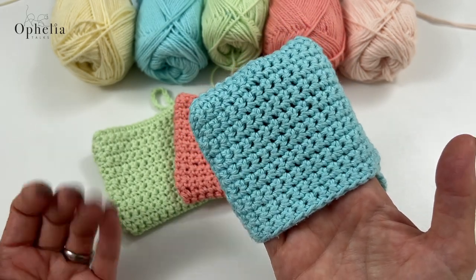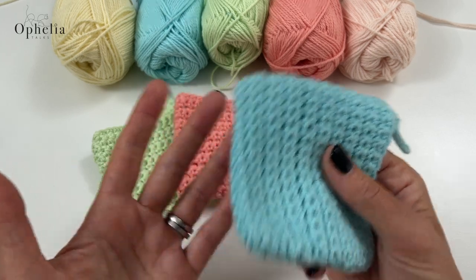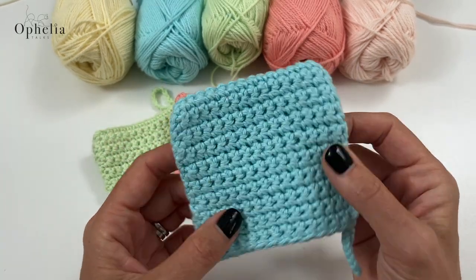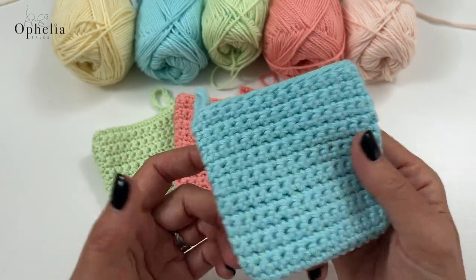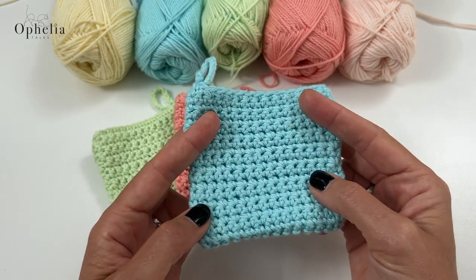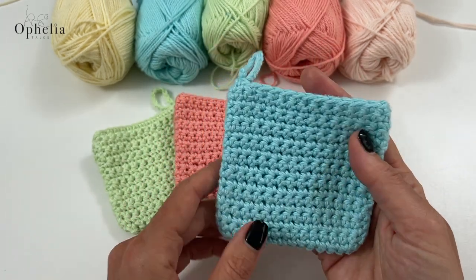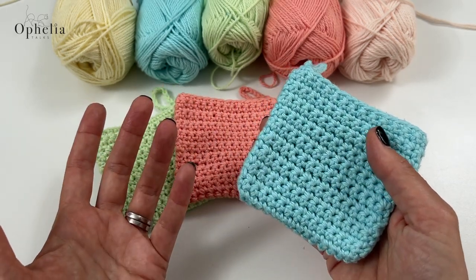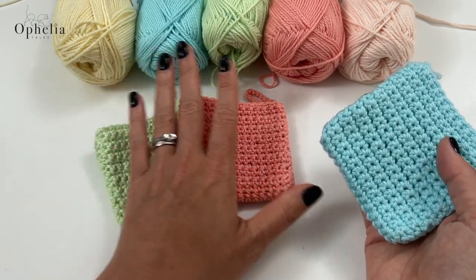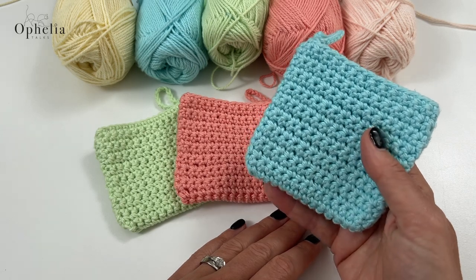If I'm careful, I turn my hand inside my little mitt and I have a dry side to dry my face. I can just throw this in the wash, wash it, and have a clean and hygienic face mitt again every day. I made this one, tried it, and loved using it - so much easier than those face pads that were always falling on the floor. I'm now making them in all kinds of colors.